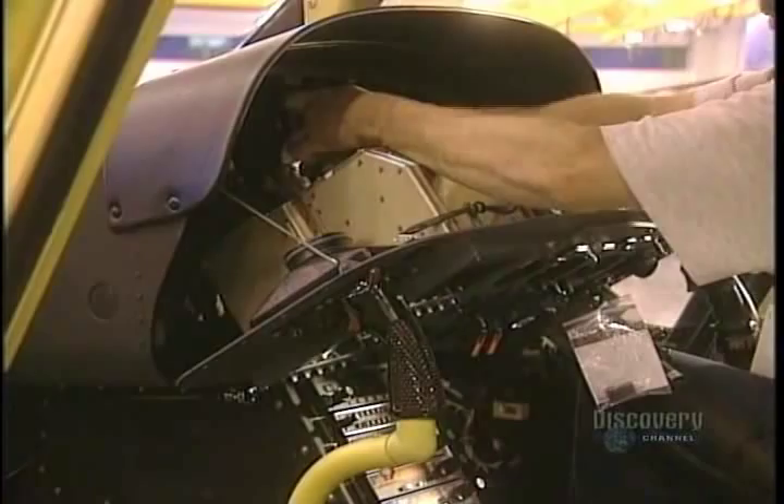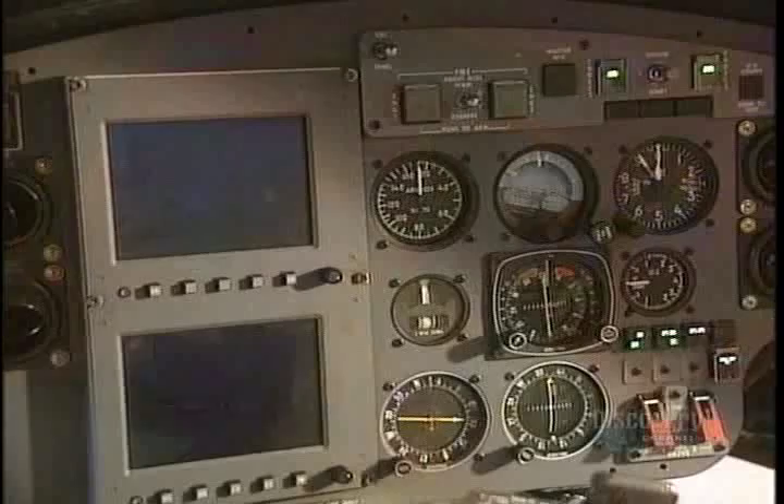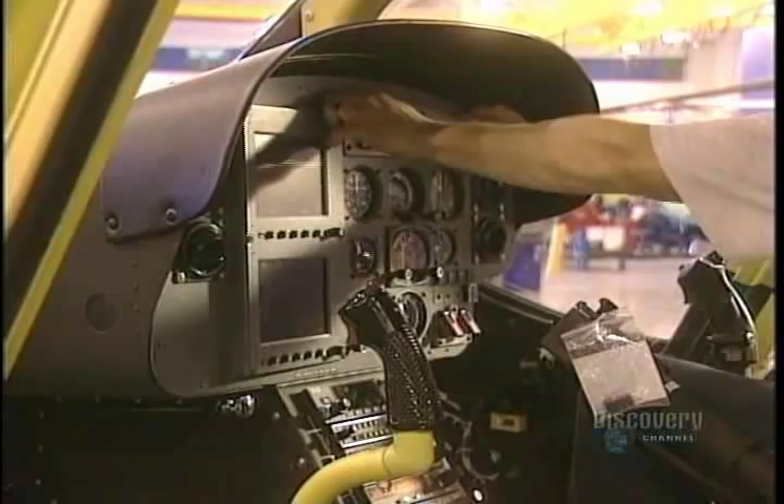The dashboard is installed in the cockpit, and all the wires are hooked up. Contact is established, and all is functioning properly.